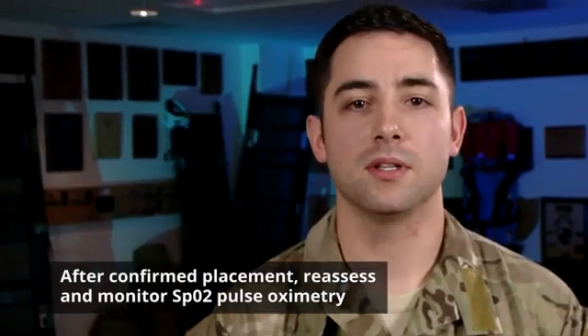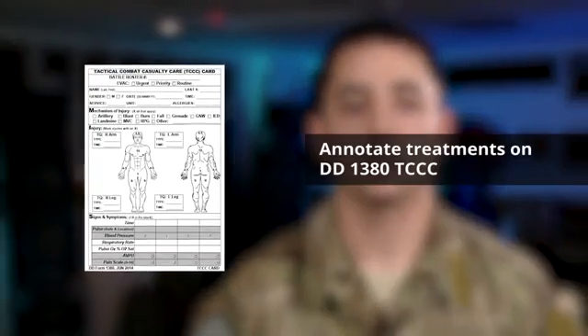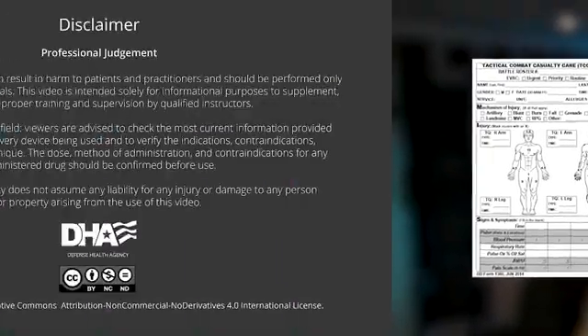After you confirm placement, be sure to reassess, monitor your SpO2, and annotate your treatments on a DD Form 1380.